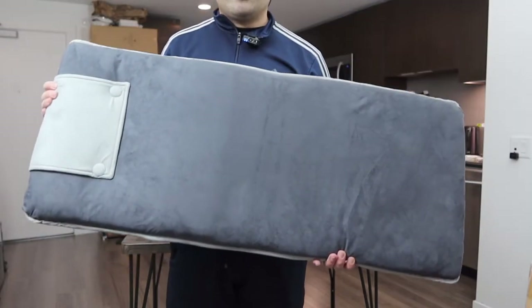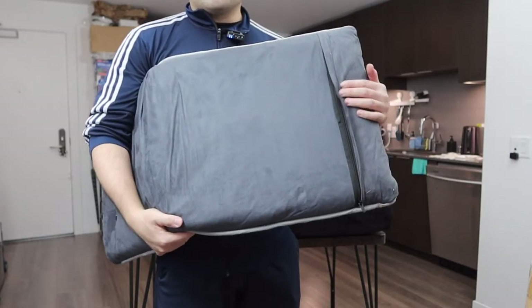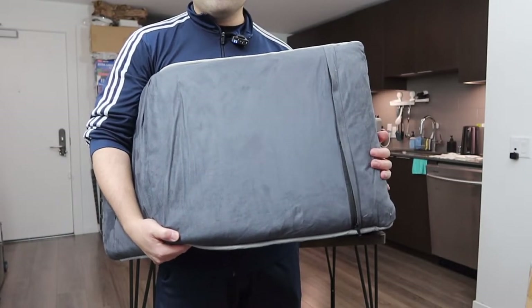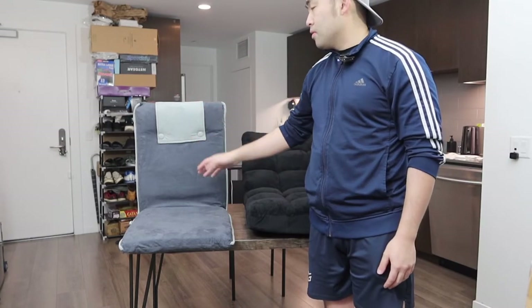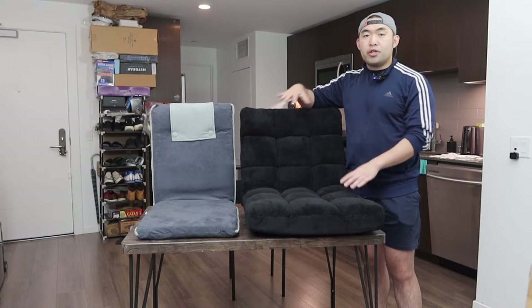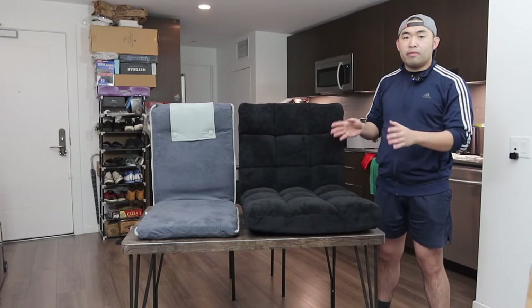Now for the second chair — here's what it looks like from the front, the side, and the back. Same thing: there's a zipper option so you can open it up and remove that part. They do recommend spot cleaning for this one. It also has a button option to detach a section, though it's probably better to leave it in place for comfort. Both chairs are available in many other colors as well.